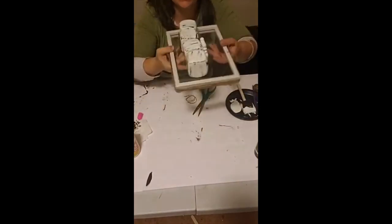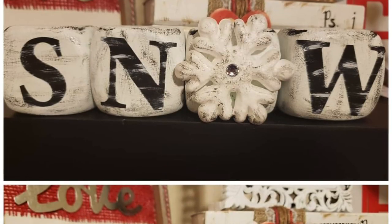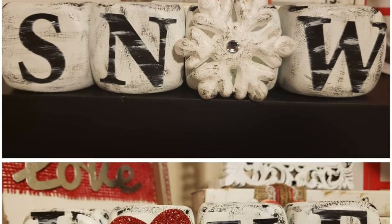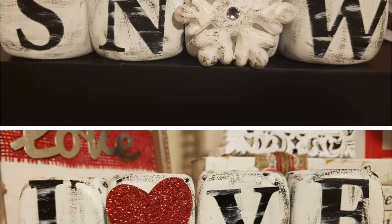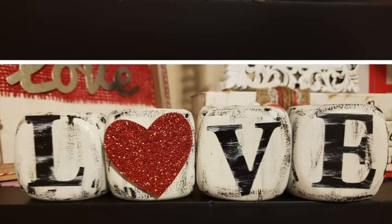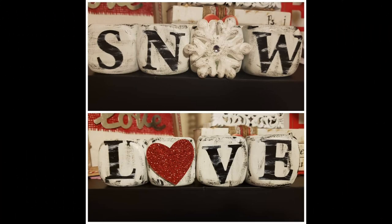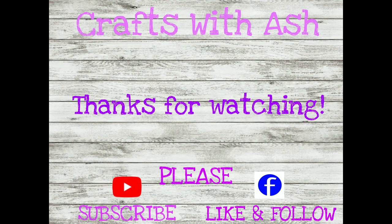And there you have it — the very popular Dollar Tree farmhouse dice! What do you think? Thank you so much for tuning in. I hope you enjoyed that craft. Please don't forget to subscribe to my YouTube channel, then pop on Facebook and give us a like and follow.